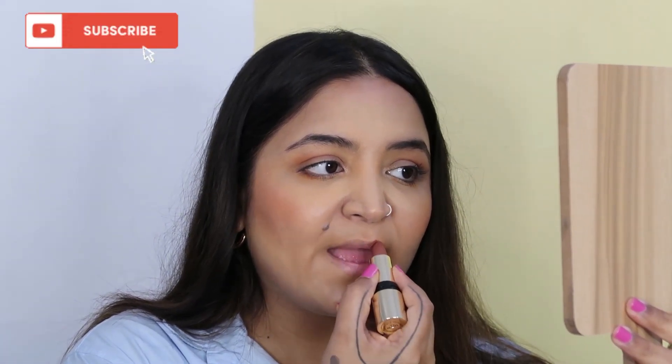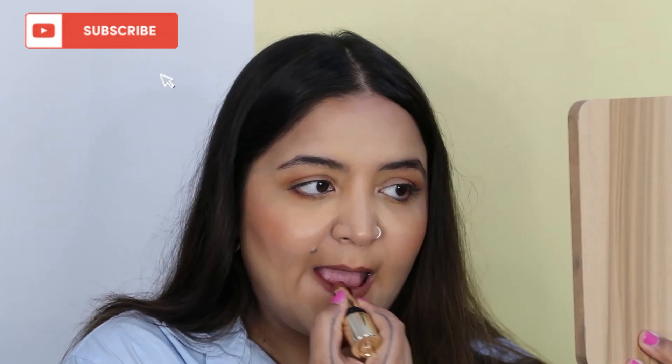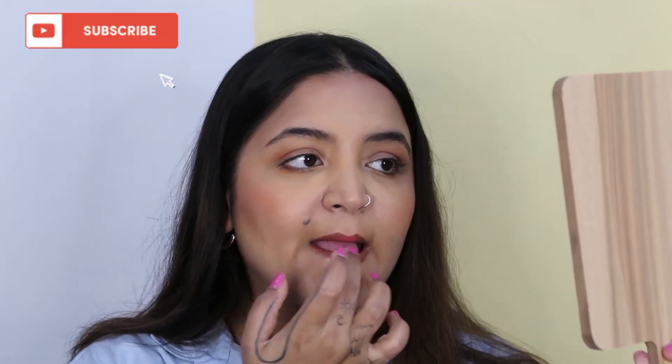Using two of my favorite nude lip shades and mixing and matching them to make it perfect for my lips — first applying the dark lip shade, filling it in with the lighter one, and smudging it with my fingers.